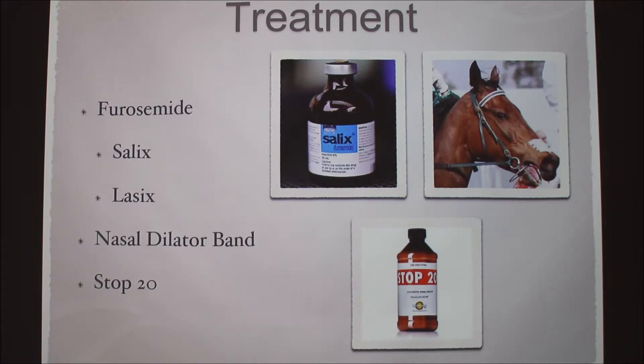Some of the treatments we do is furosemide, commonly referred to as Salix or Lasix. We would do this before the races. It's a diuretic, so it makes the horse urinate, which decreases fluid in their blood, therefore decreasing the pressure in the capillaries. If we had scoped a horse during its morning training and it had a lot of blood, we would probably increase the dosage by a cc or two of the Salix before it races.